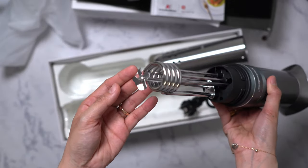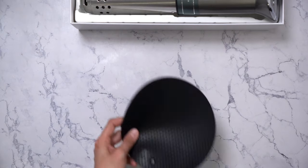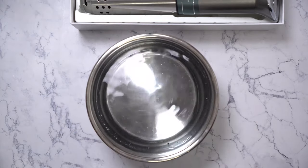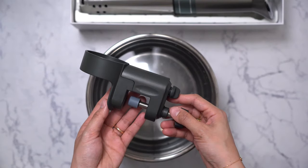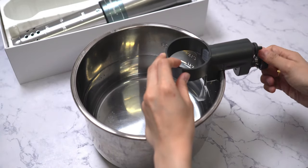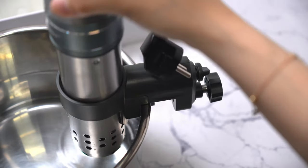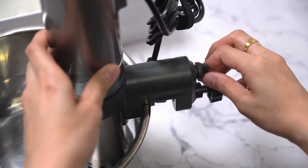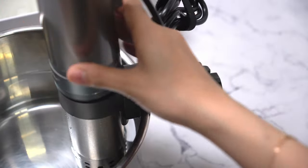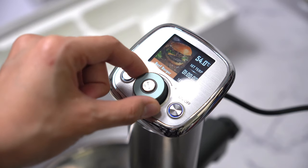You can open this part by twisting, and here you can see the spiral structure which is the heating element. To set up the machine, you need a big container that can be filled with water to immerse the machine and any food you plan to cook. Then attach the mounting bracket, make sure it is securely placed, place the machine into the bracket, and tighten the screw.